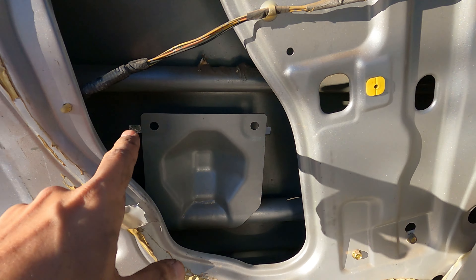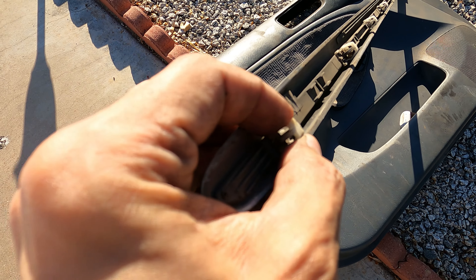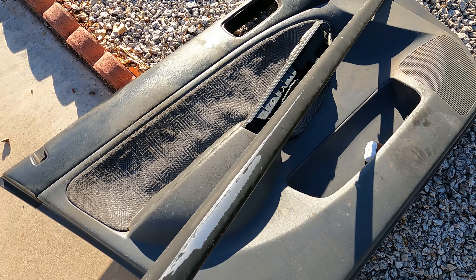We got the door panel off and the trim piece. If you were wondering how to get the trim piece off, all you have to do is pop these off on the inside of the door and it will come right off. We're probably going to wait to put this back on to paint it first, because this thing is in bad condition.